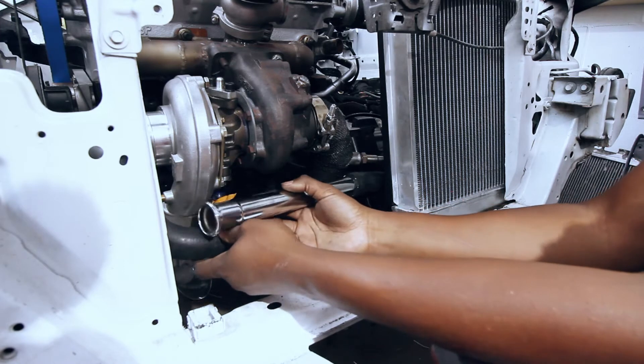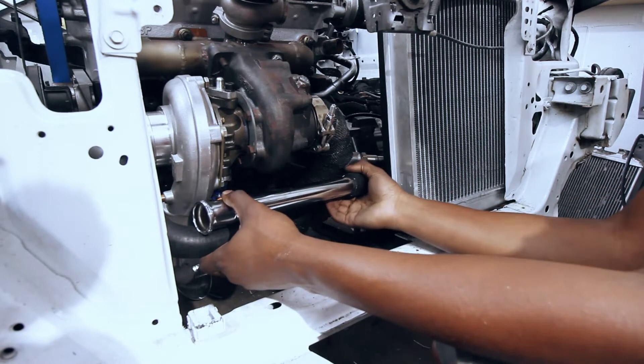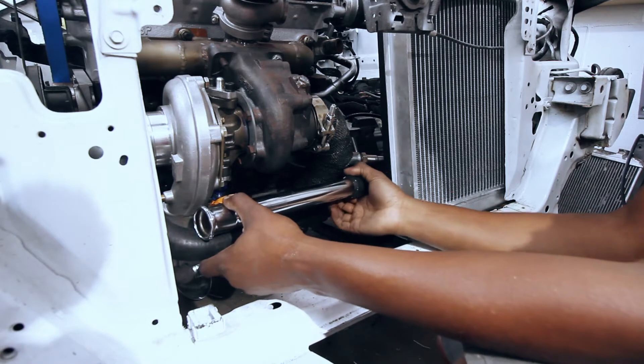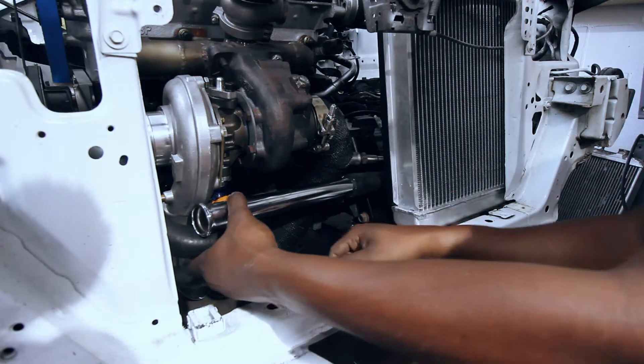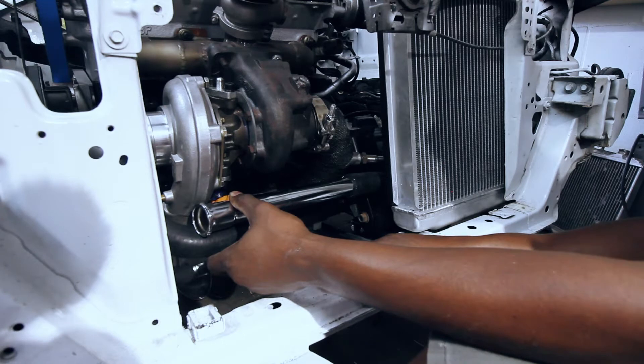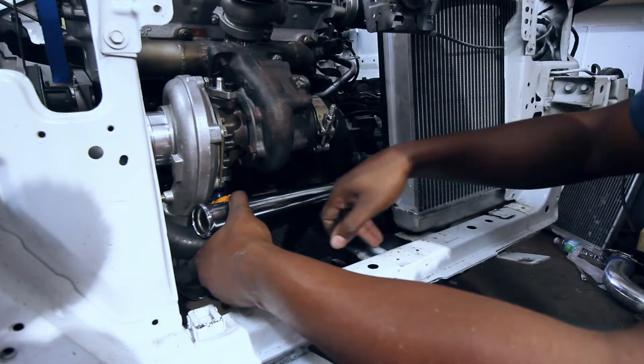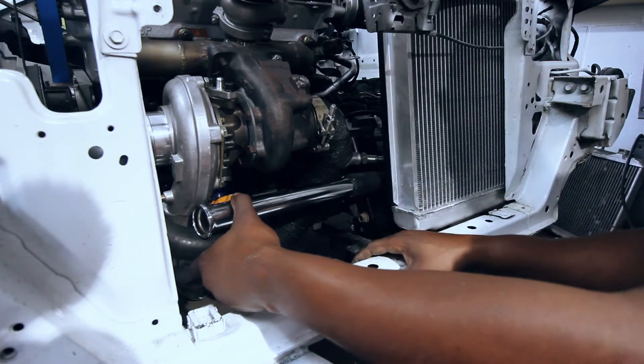You can kind of see how close everything is there — it's damn near resting on the downpipe. It's just going to have to be the way that it is, unless I can find a weird S-bend or something.